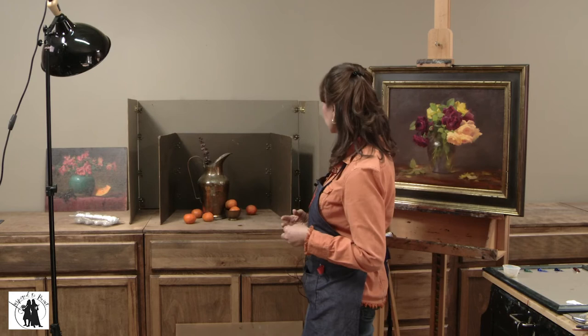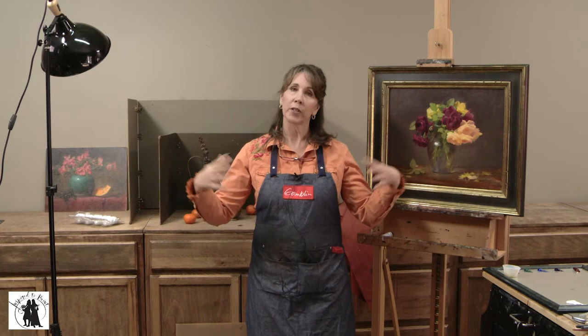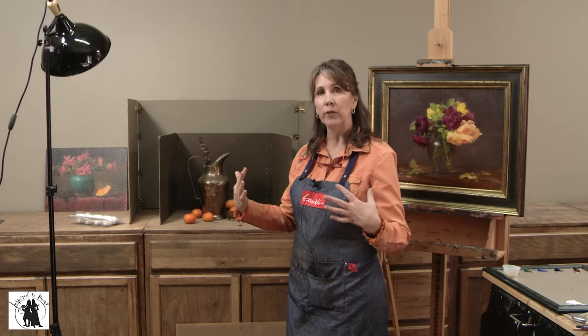For filming, there are a lot of secondary light sources we use to make sure we're getting a good picture for you. So I need a way to control all that secondary light coming in, and that's what these boxes do.